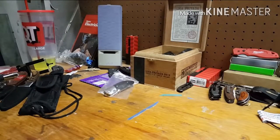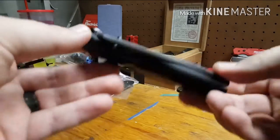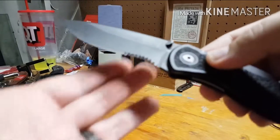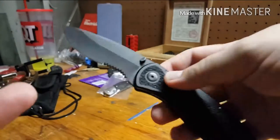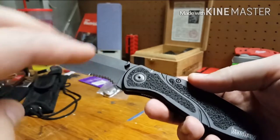Back again — this is not a test video, just a one-year-later overview of the Kershaw Blur 1670 BLKST. This is the black recurve partially serrated version. I don't think it comes in just black with no serrations unless you get the black wash blade.